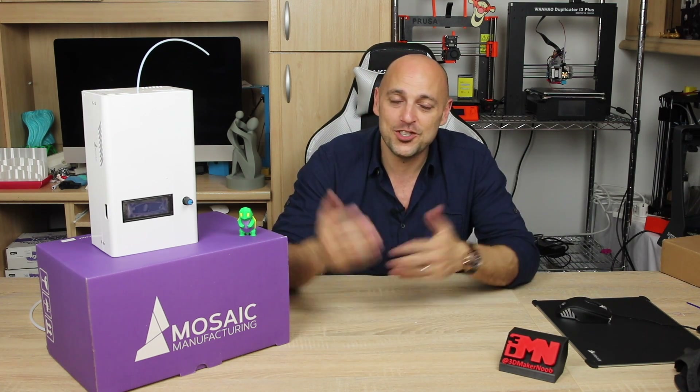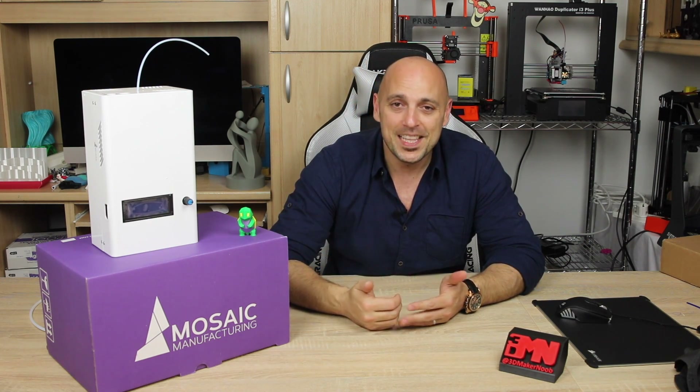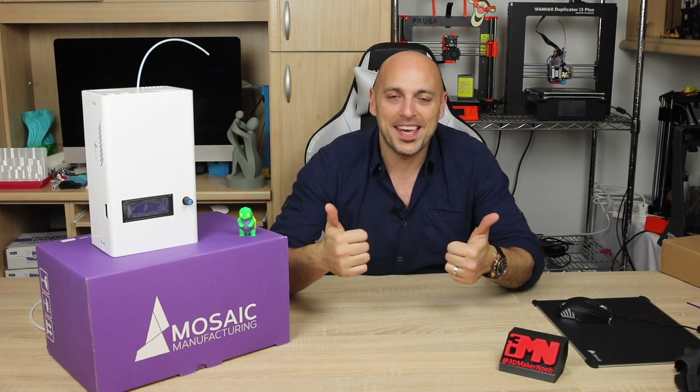That is it for today, guys. Thank you very much for watching — hope you enjoyed this episode. Please like, comment, share, and subscribe. If you have any questions about the Mosaic Palette, let me know. If I cannot answer them myself, I'll get the Mosaic team to give me the answers for you. Happy making, guys!